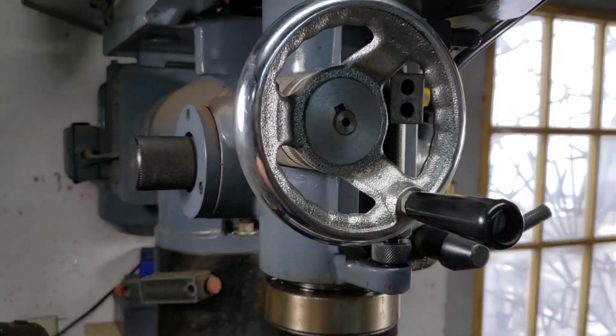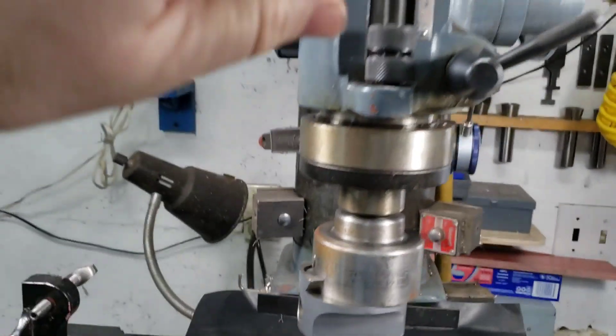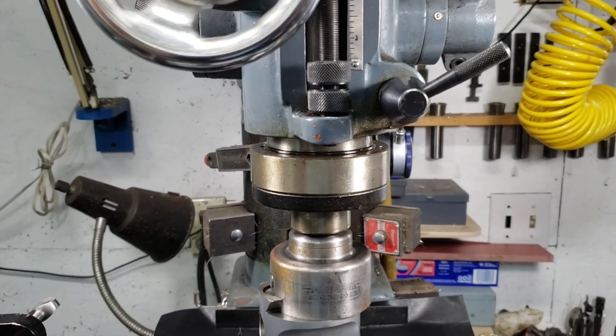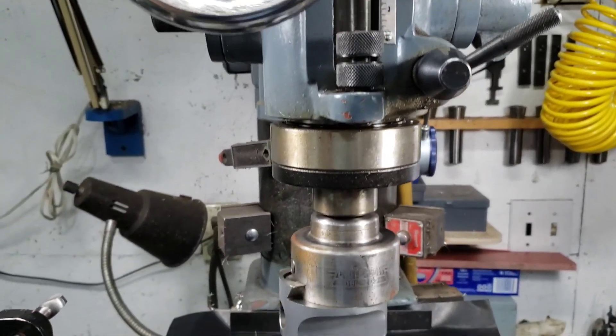I've got the hand wheel engaged — you tighten up this knob and it lets you move the spindle up and down by turning this knob, so you can have a little bit finer feed.